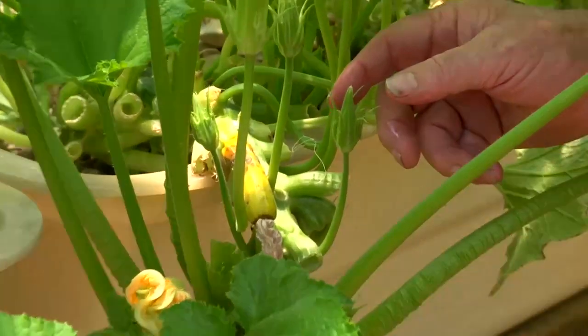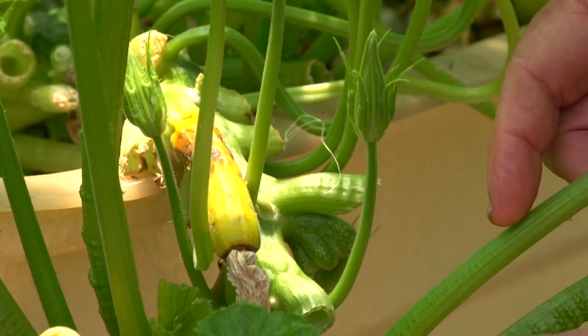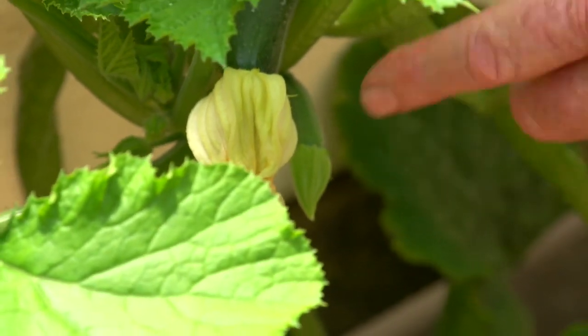There are plenty of male flowers everywhere, but it's the female flowers you need. Here's one coming along — you can see a little bit of fruit on a female one. When that flower opens, you want to make sure it gets pollinated. It's not hard to do by hand, it really isn't. It's very rewarding to make sure you get a good crop by doing that.